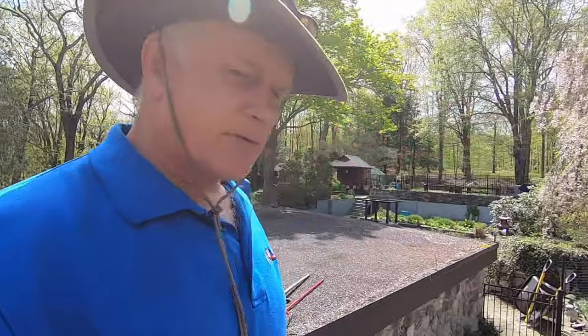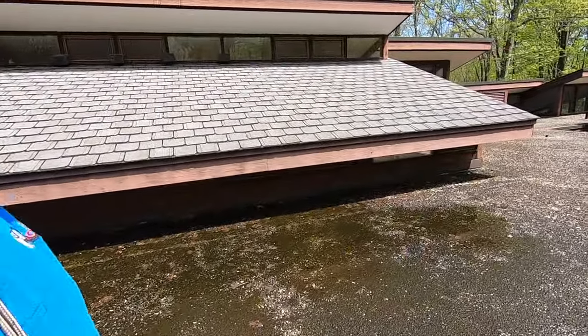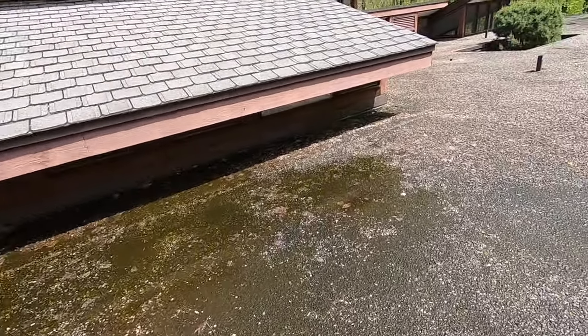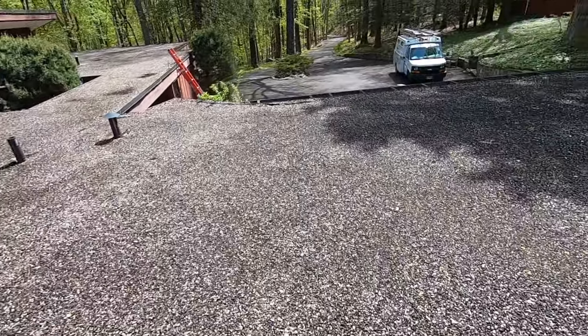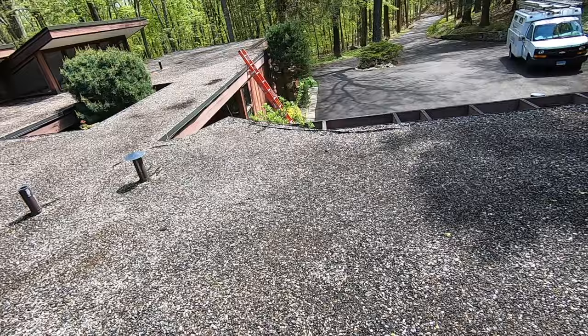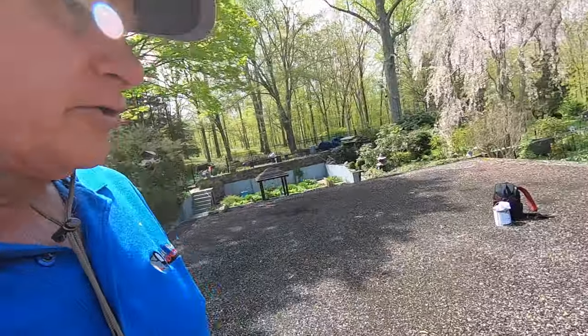I'm on a residential roof in Redding, Connecticut. This is a gravel roof and they have some leaks. Very seldom do I still get to fix these gravel roofs, so I'm going to walk you through a few tips so you understand what to look for.